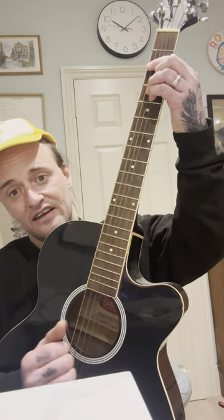It basically starts on B minor, and then you've got this walking riff. It's more or less using this string here, and you're sort of doing that picking thing as it walks down. You're doing a little strum between as you go down.